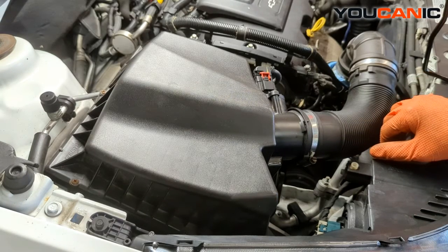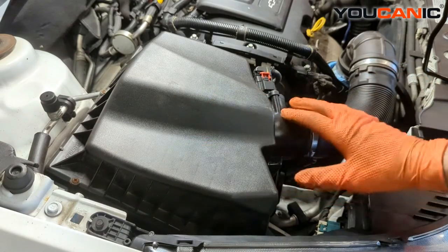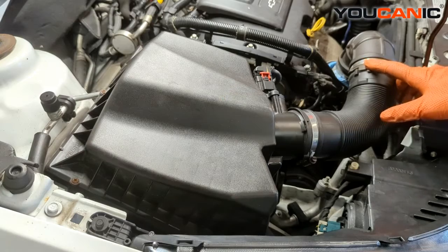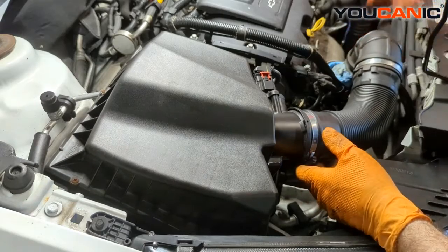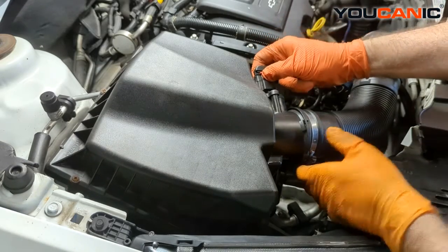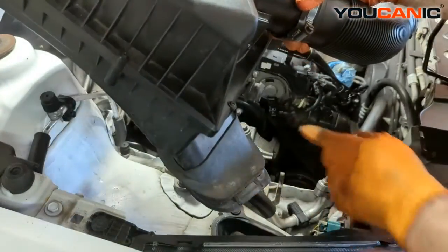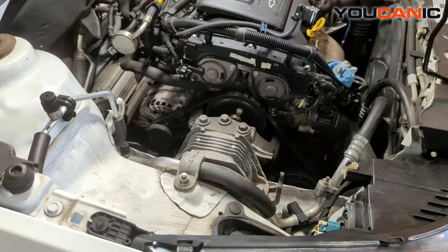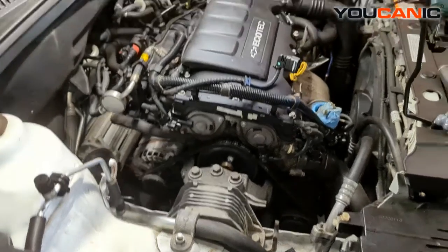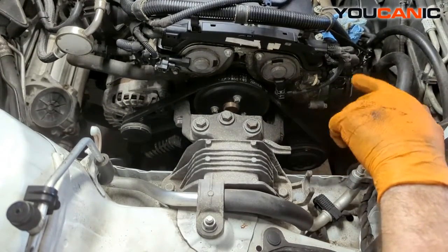To start, disconnect your negative battery cable — anything you do in the engine, it doesn't hurt to have that disconnected. Then we need to remove the air box: you can separate it with a seven millimeter here, or at the top of the turbo. There's one electrical connector for the mass airflow sensor — undo that, set it aside, pull up on the air box, and pull it out. It's held on by some rubber grommets. Once that's out of the way, you'll need to support the bottom of the engine.